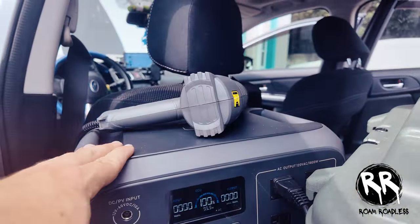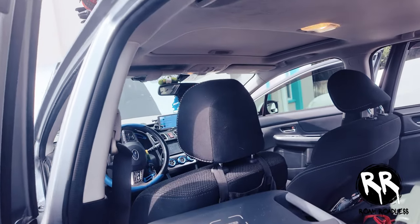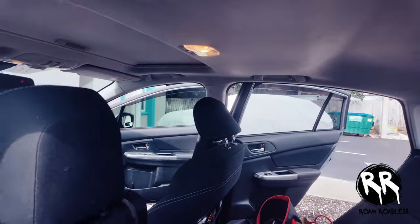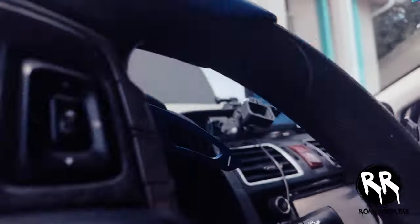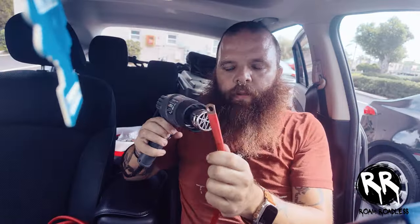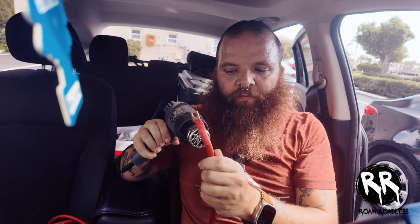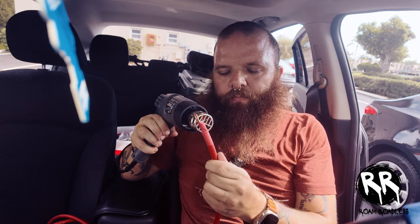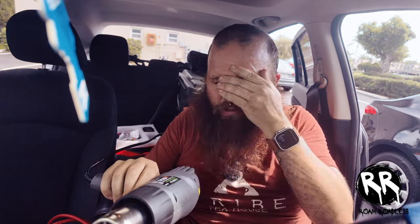I'm going to use my Bluetti power station to power the heat gun so I can use it on the shrink wrap. You can also use a lighter if you don't have a heat gun — the heat gun just makes it a little bit easier. Just be careful not to burn your upholstery. Heat shrink usually shrinks pretty fast — I love this heat gun. I got the fork tip on, letting the heat gun cool off a bit so I don't burn anything.